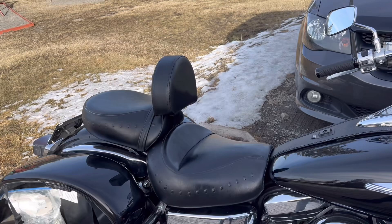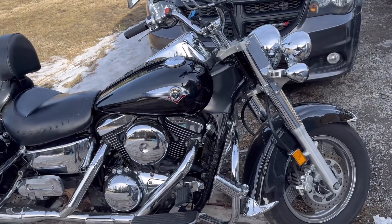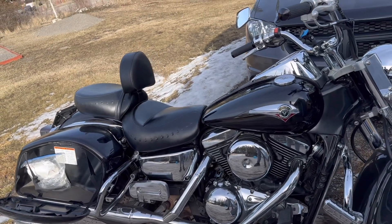New grips. Took off the studs. Put a new backrest on it. Did a full maintenance — everywhere new fluids got put in: gear oil, brake fluid, clutch fluid, everything.